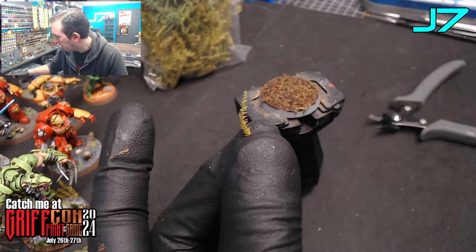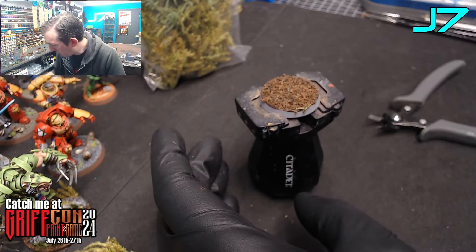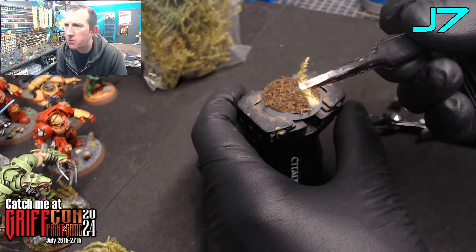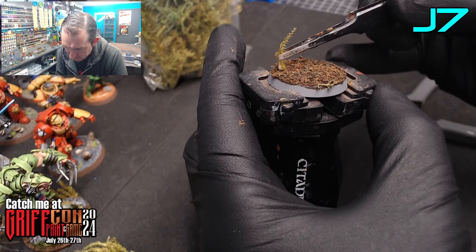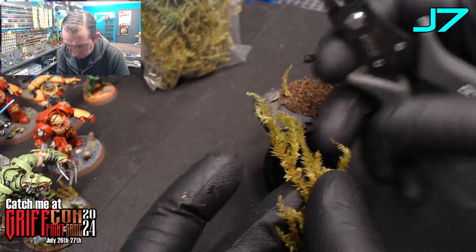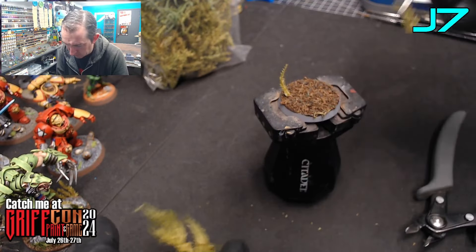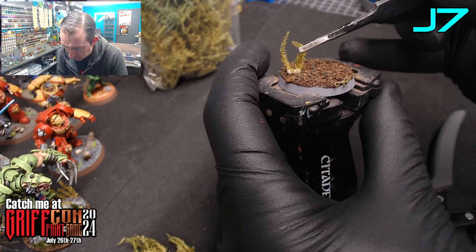Very simple — take the end of it, I'm just going to dip the end into some PVA glue, just a small amount at the end, and then just place them roughly where you want them on the base. They should stand up with the glue. Just keep building up however much you want. Do not forget you've got a model to fit on here — just build them up.